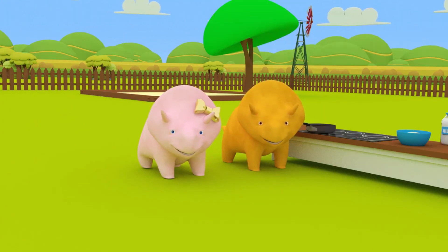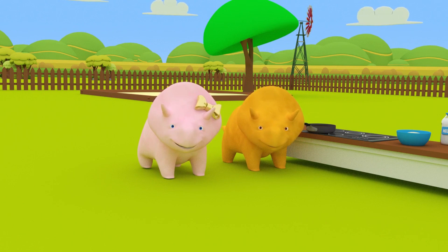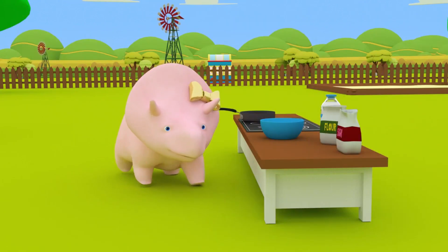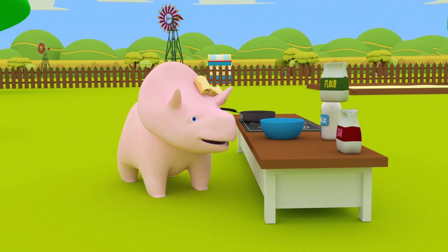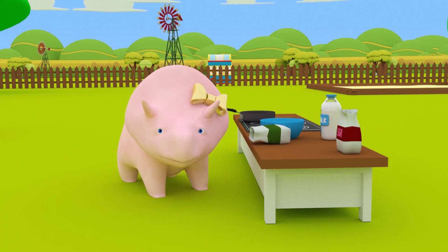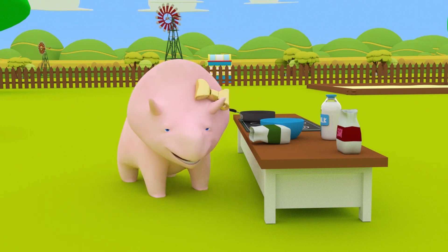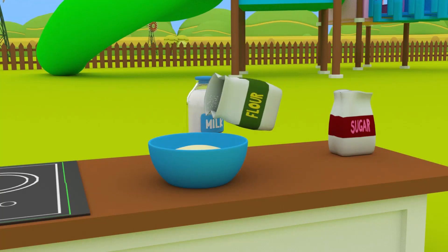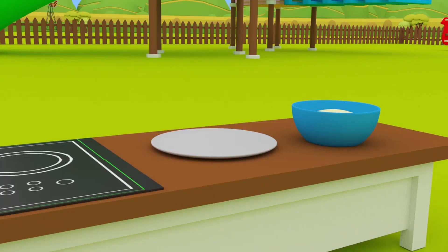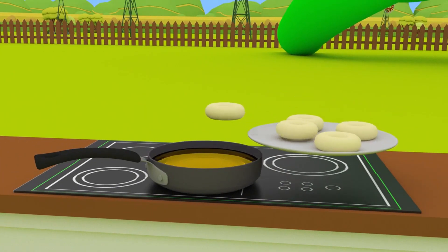Finally, we need the dough to be a little more compact so we can form it into donuts! What do we need? That's right! Let's add some flour! Don't worry, Dinah! Stuff like that can happen when you bake! Perfect! Now we need to mix all the ingredients, then form the donuts, and fry them in hot oil! We need a kitchen for that!